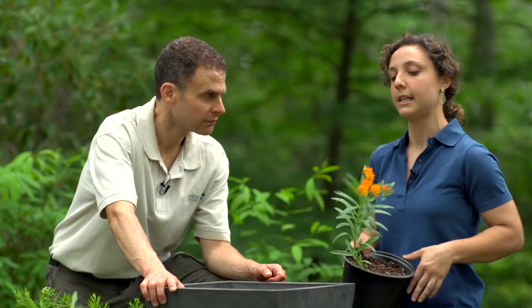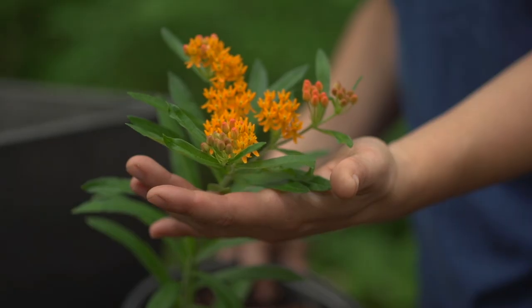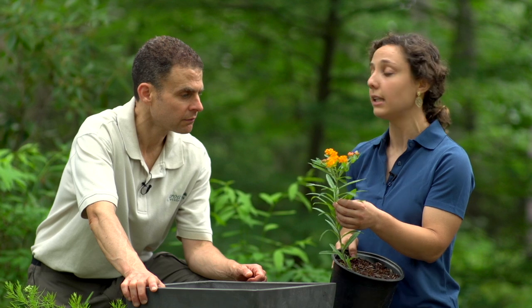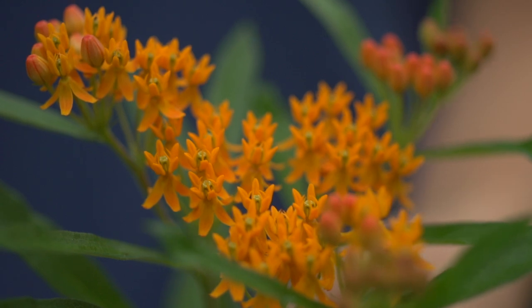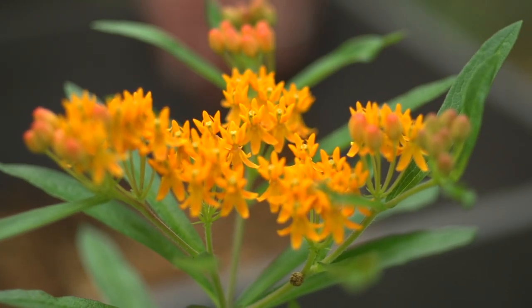My thriller is Asclepias tuberosa, which is butterfly weed. This plant is a larval host to the monarch butterfly, so it's attracted a lot of attention recently for that. It's in the milkweed family, so other milkweed plants like this are also hosts to the monarch butterfly. Other good butterfly plants that are more host-specific are the sundial lupine, which is important for the Karner blue butterfly, and then the spicebush plant, which is a shrub, and it attracts the spicebush swallowtail.